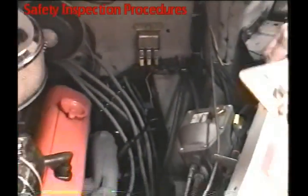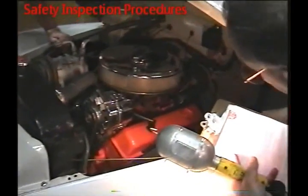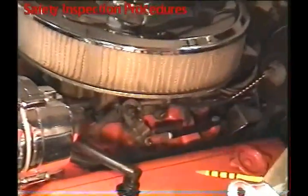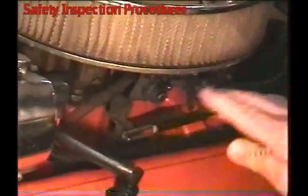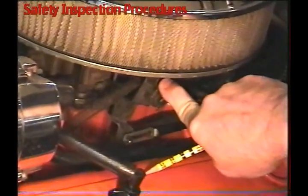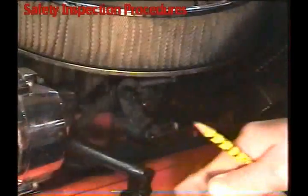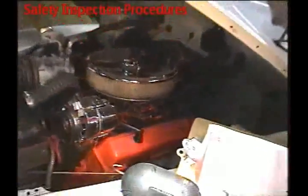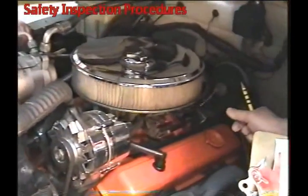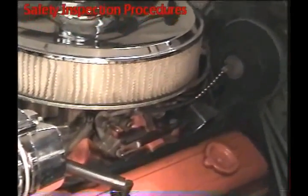Next thing we're going to check is throttle linkage — make sure that it doesn't go over center. It's got a return spring on it — actually it has two return springs. Go ahead and step it down to the floor once. Once he's stepped it down to the floor, you go ahead and put pressure on the linkage, then release the gas pedal. If it returns, you know you've got a system that's working. If it's not right, it'll go over center, and we don't want that because the car will run away from you wide open.